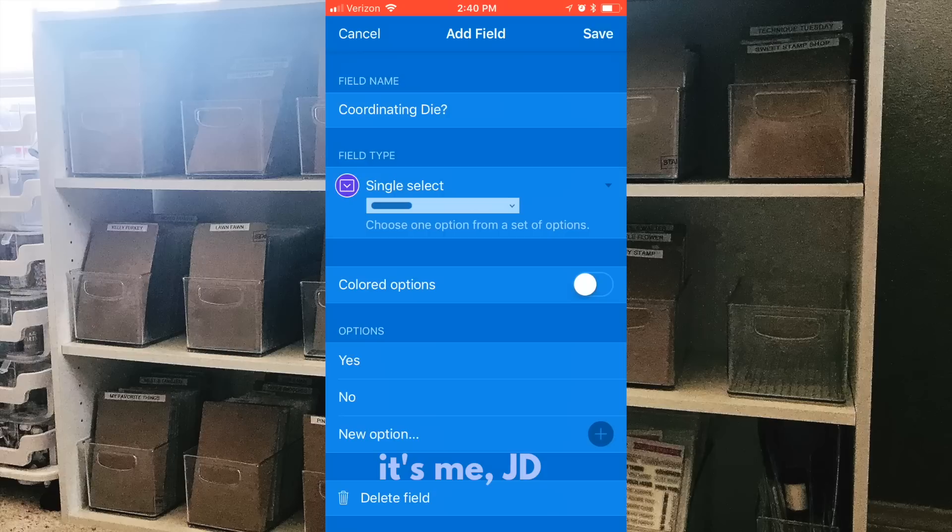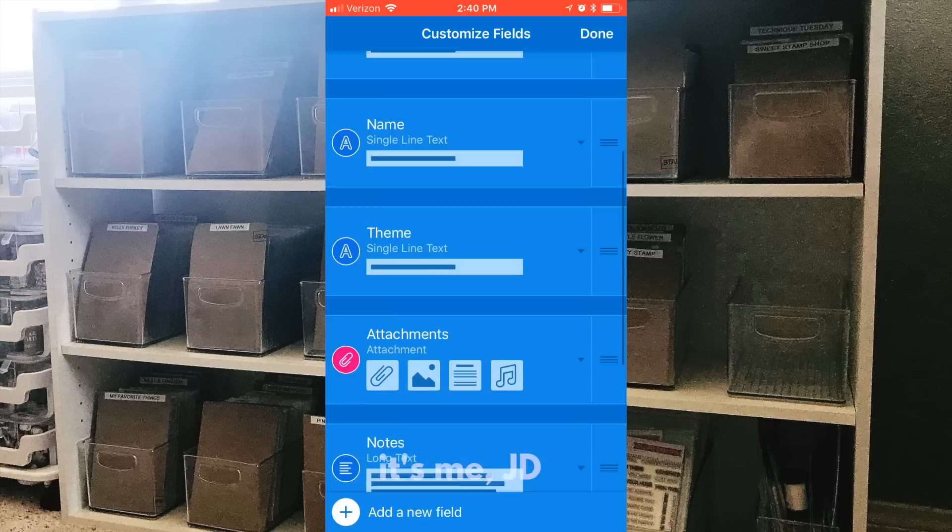From that point your database is uploaded to Airtable's cloud and it's pretty much set up.